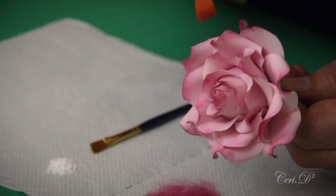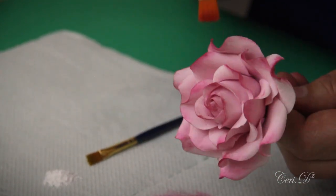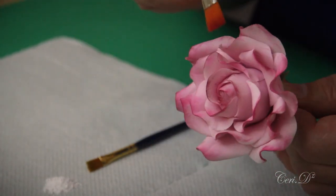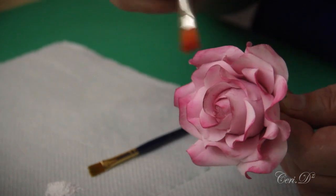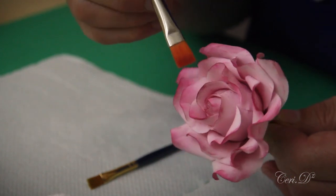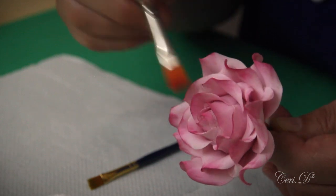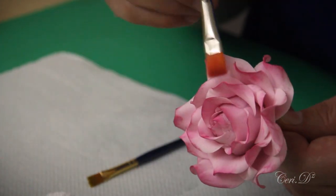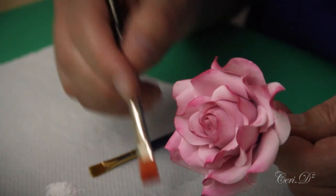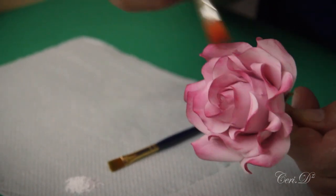If I wanted to work a lot quicker, what I would normally have done is start with a darker ball of pink paste for the center of the rose, and then for every set of three petals I rolled out and cut, I would have added more and more white to it. That way you get natural shading throughout the rose, which means commercially you've cut out this entire dusting stage — that will speed things up and increase your profit margin.